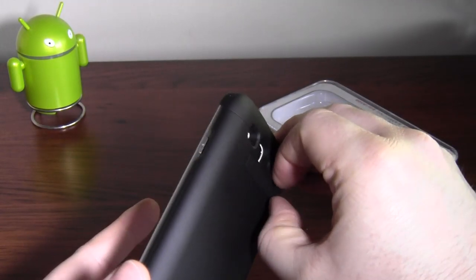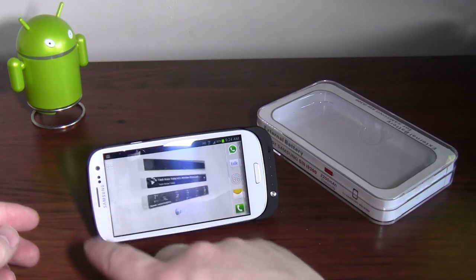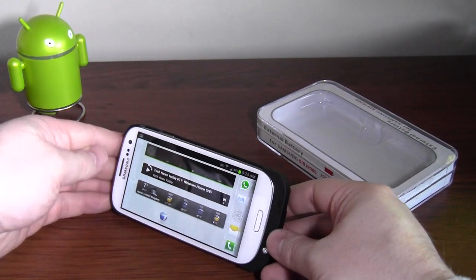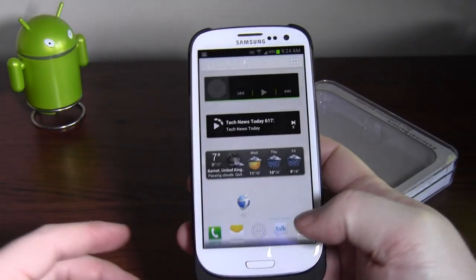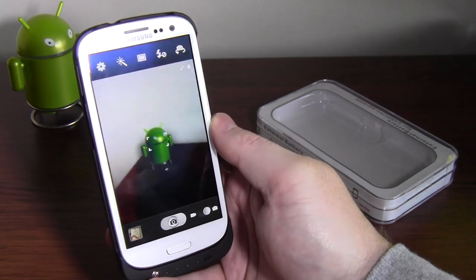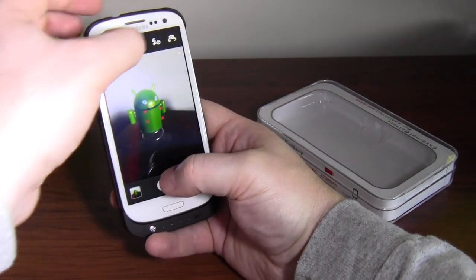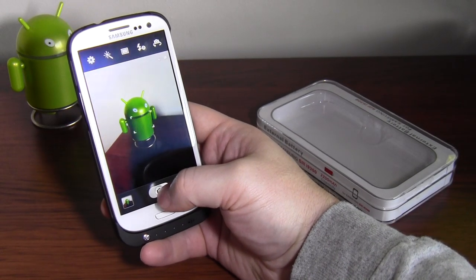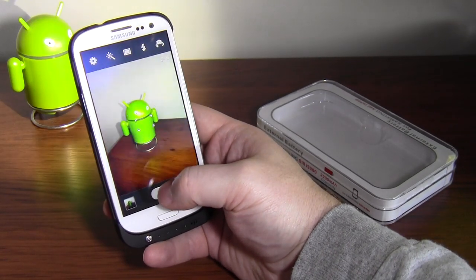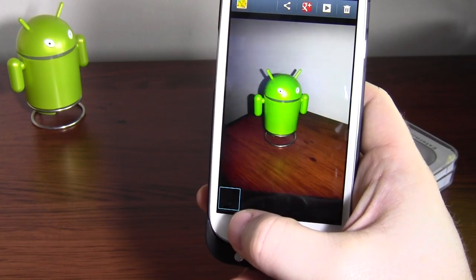I'll show you while we're here as well — there's a little stand on the back. We can fold it out if we wanted to watch a movie or something. It seems pretty sturdy and just folds away again nicely. The camera isn't obstructed at all — as you can see, the camera's fine. And if we turn the flash on — there, you can see the flash is no problem. We get no issues with the image.